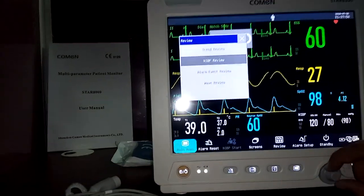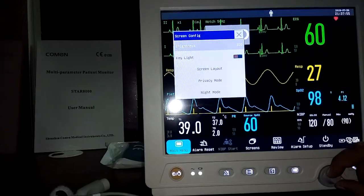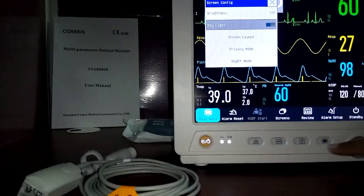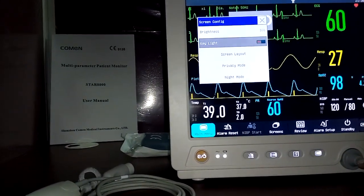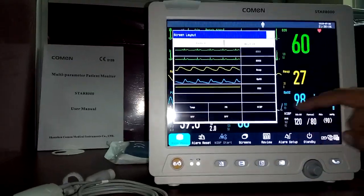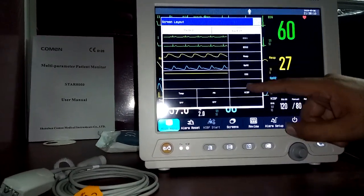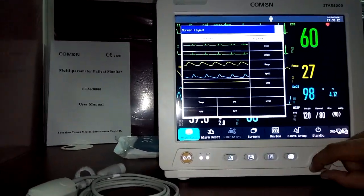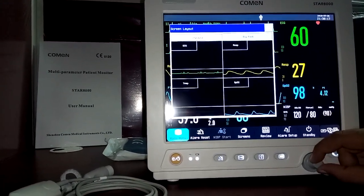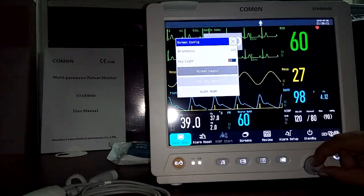In screen configuration, you can adjust monitor brightness and toggle the key backlight on or off. Under screen layouts, you can set how many waveforms to display and where, choose big font or standard screen, and configure which parameters are shown and where.